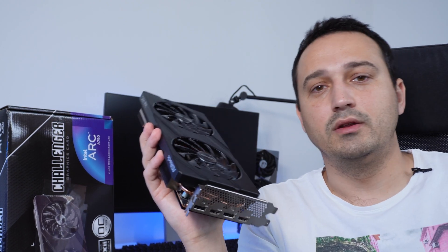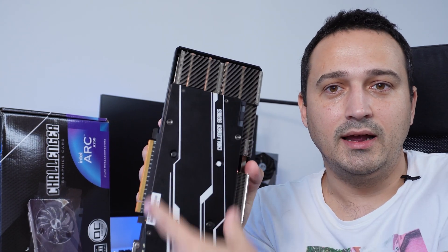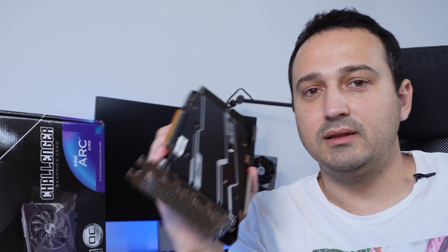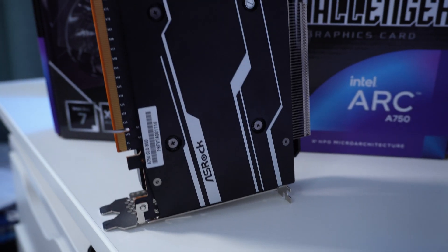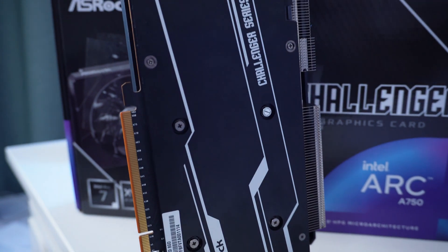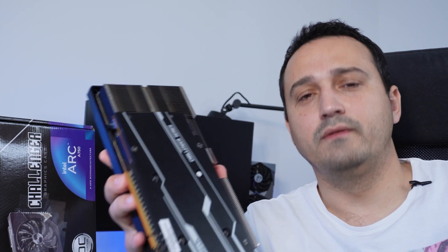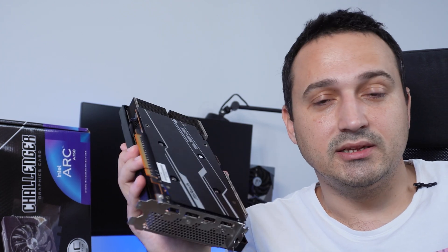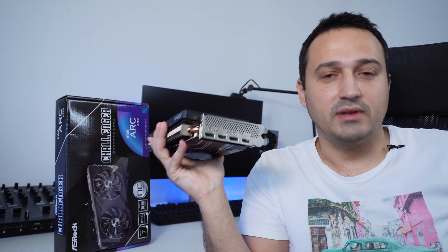Not that it would need much heat dissipation — the TDP of this GPU is only 225 watts, and the cooler they went with is an absolute behemoth. The PCB is quite small compared to the overall cooler — I'd say the cooler is maybe 25% bigger than the PCB. It has four copper heat pipes that run straight across the GPU die. You won't run into any thermal limitations anytime soon given the low TDP paired with such a chunky heatsink. I'd also like to point out the four types of display output they went with.